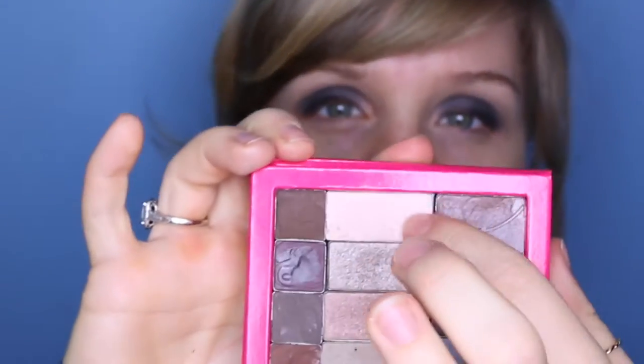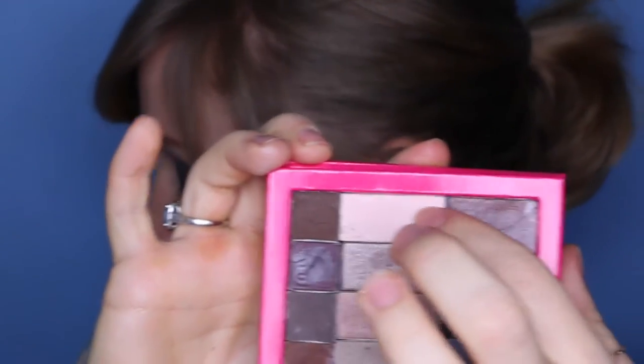I'll intensify that a little bit more by adding some more black. Then I'm going to highlight a little bit underneath the brow bone — instead of using white, I'm going to use a sort of creamy pink colour which you can find in my palette right here. This is an Estee Lauder colour. I'm going to buff it into that black.